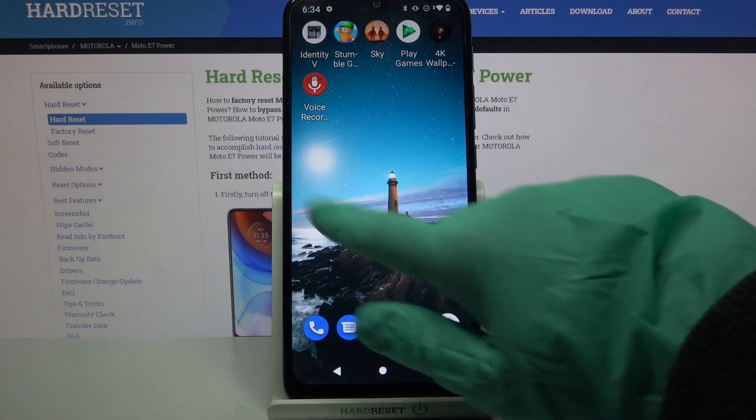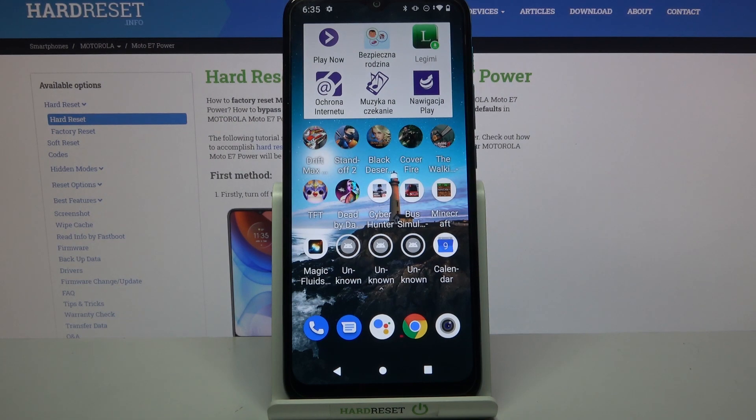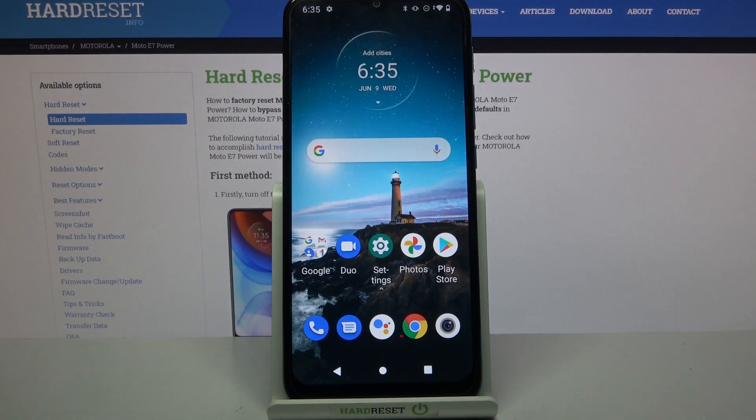Hi! In front of me is the Motorola Moto A7 Power, and today I would like to show you how you can set up an alarm clock on this device.